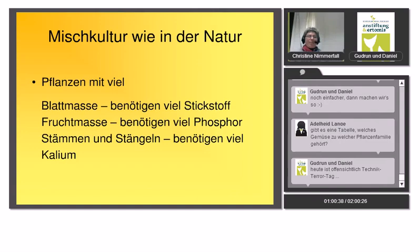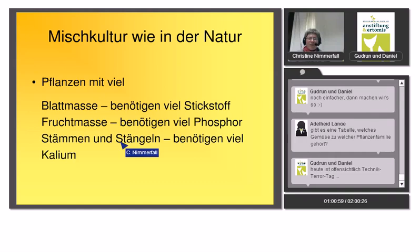Eine weitere Idee aus der Permakultur: Man mischt Pflanzen, die viel Blattmasse bilden, mit Pflanzen, die Fruchtmasse bilden, und Pflanzen, die Stämme und Stängel bilden – weil sie unterschiedliche Nährstoffansprüche haben. Blattmasse benötigt viel Stickstoff, Fruchtmasse mehr Phosphor, und Stämme sowie Stängel benötigen viel Kalium. Das ist eher eine Idee für Fortgeschrittene.